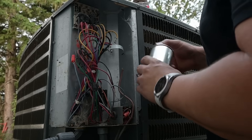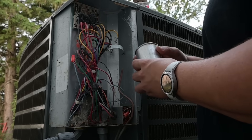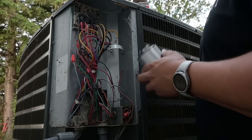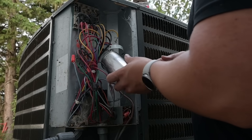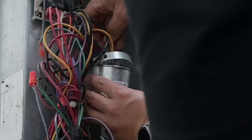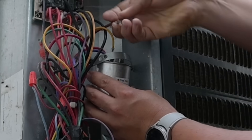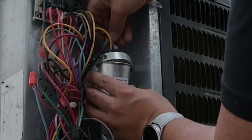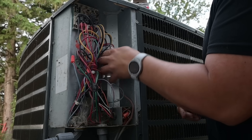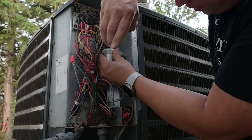I did just find a 45/5 capacitor in the service van. Now even if I hadn't written down which wires go where, yellow is almost always going to go to your compressor, brown is almost always going to go to your fan, and the other wires go to your common terminal. But you can't always rely on that, which is why it's always good to mark them. If any of your connections feel excessively loose, go ahead and pinch the connectors down a tiny bit before you slide them back on. Our wires have been reattached and I'll go ahead and reattach the bracket that holds the capacitor in place.